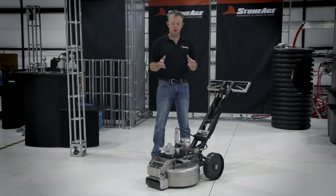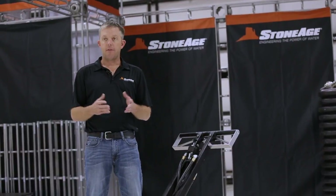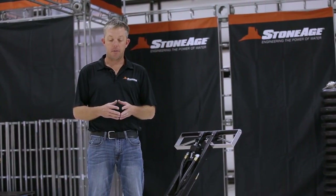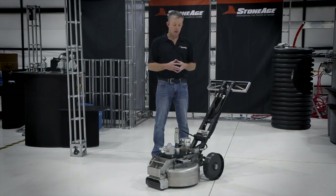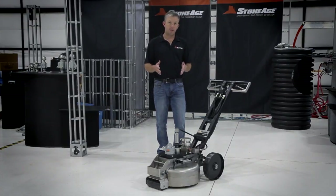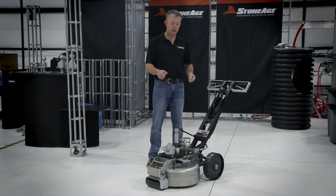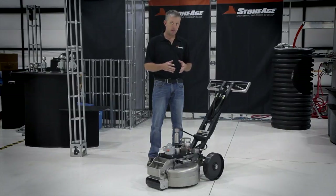Here you'll see all the nuances that everybody's looking for, all in one nice new package. At the highest level, the specs for this tool are rated for 40,000 psi, capable of up to 12 gallons a minute — though most operators typically run a little less than that. The overall size is designed to fit through doorways to get from paint booth to paint booth, and also has ergonomics to pick it up, put it in the back of your truck, and move it from one facility to the next.